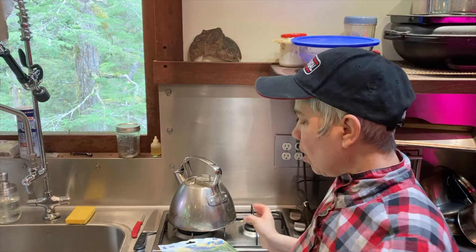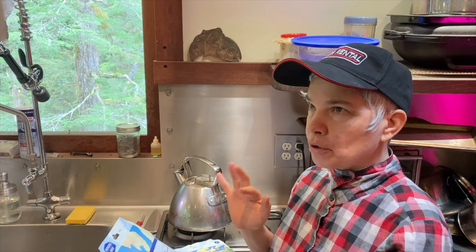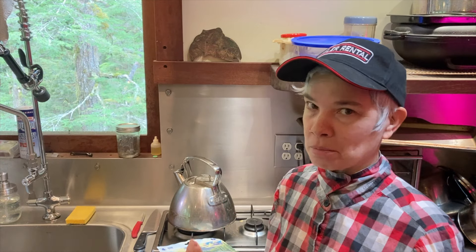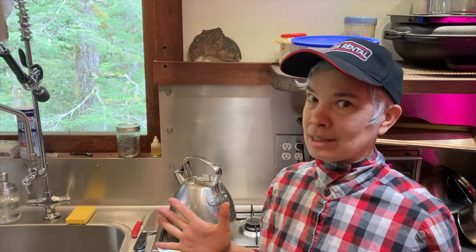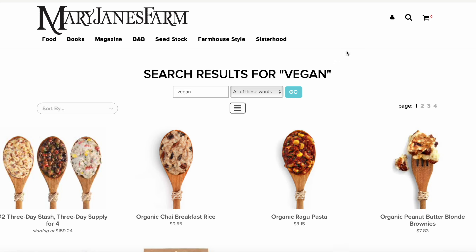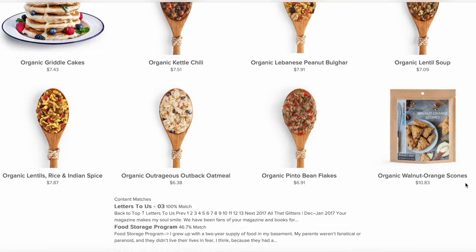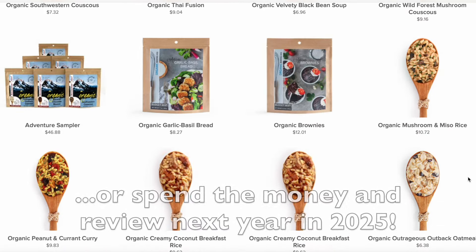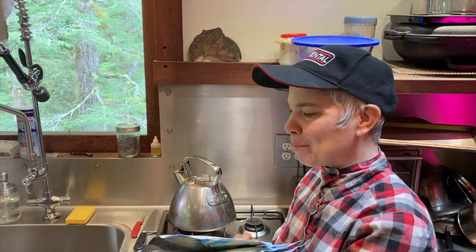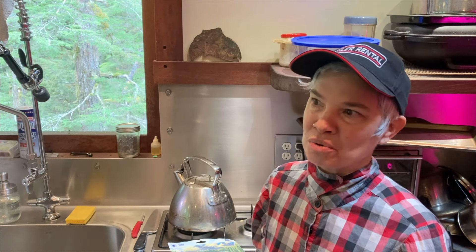One thing about this company is that most of their ingredients are not organic — though some oatmeals have some organic ingredients. It's not a big deal for just a few meals a year. I was also looking at Mary Jane's Farm, which has some backpacking food we've eaten in the past, but a lot of it has dairy. I might order those to have variety and review the vegan and organic options from Mary Jane's Farm.